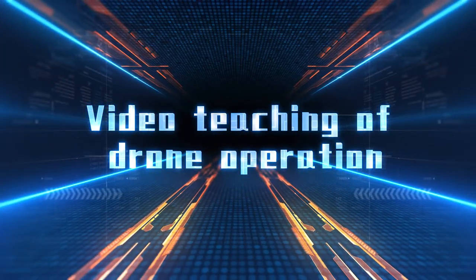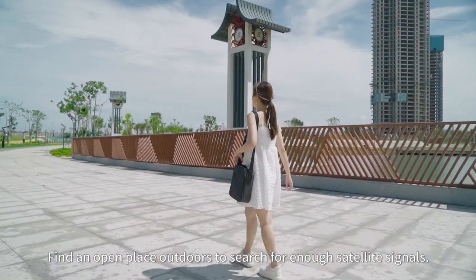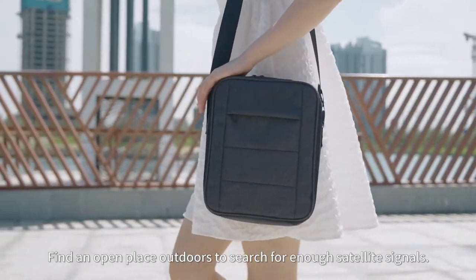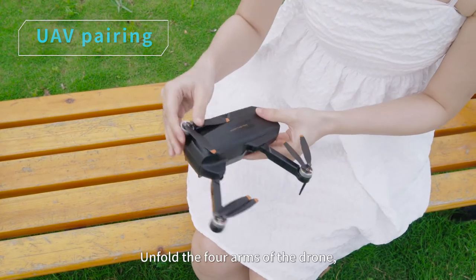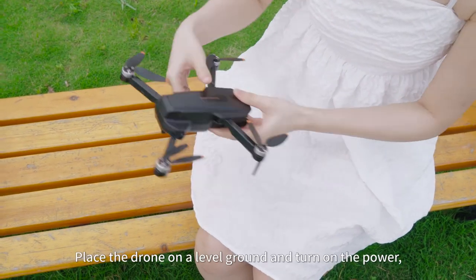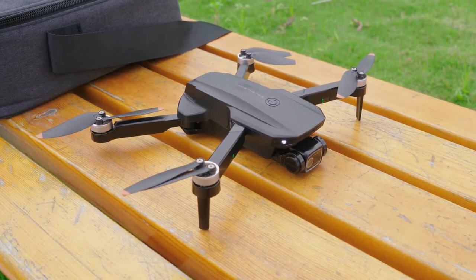This is a video teaching of drone operation for outdoor flight. Find an open place outdoors to search for enough satellite signals and complete UAV pairing. Unfold the forearms of the drone and place the drone on level ground, then turn on the power.